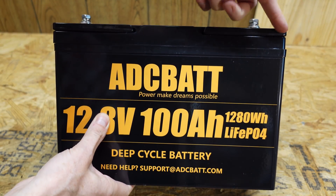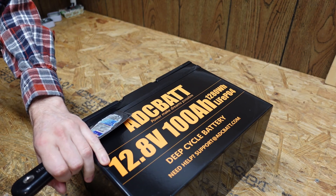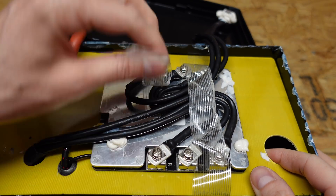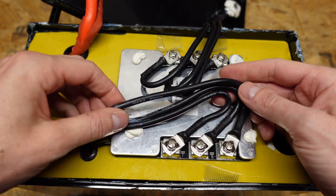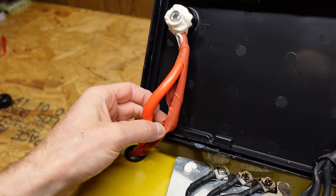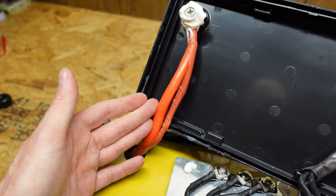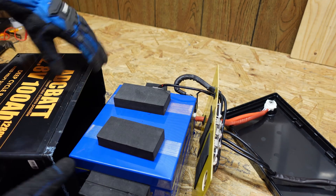Like many batteries we've torn apart, this one is glued all the way around, so we'll use the putty knife method, which has been working well to get these open with minimal damage. On the negative side, there are three number 10 wires going from the battery to the BMS, and three number 10 wires from the BMS to the main terminal. For the positive lead, I removed some heat shrink — the entire wire is wrapped in it — and confirmed it is number 4 gauge silicone-insulated wire. I haven't seen many of these batteries with number 4 gauge wire inside before.